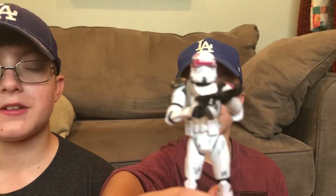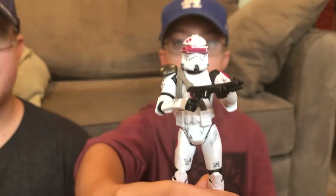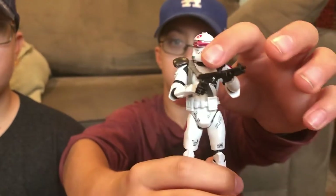So hey guys, we are today gonna review our first review on a Seilukami Trooper with a visor, an action figure that I love very much. Now first of all, his gun — it's a DC-15A. I do like that gun; it's a pretty good gun for an action figure.